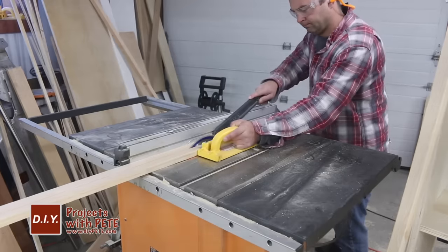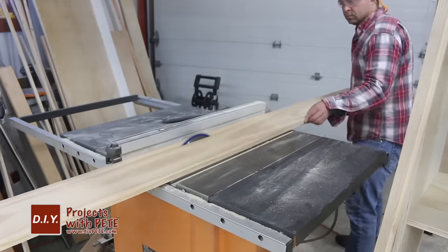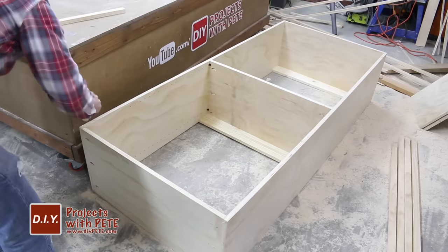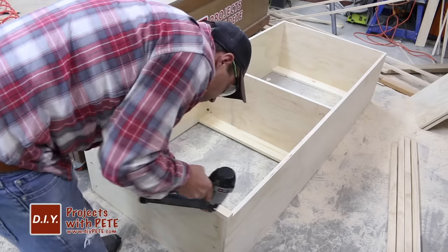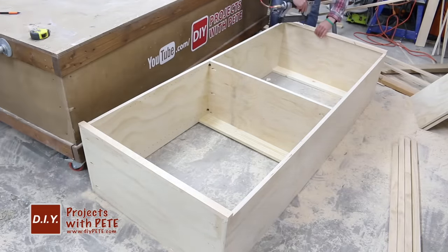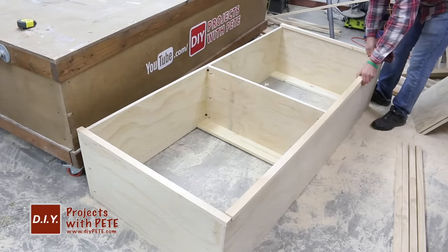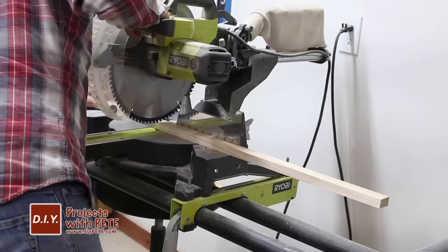I decided to add trim around the front of each unit to dress it up a bit. I had a few scrap boards around the shop that I ripped down to one and a half inches in width on the table saw, but you could simply buy boards already cut to that size. I cut the trim boards to the correct length on a miter saw, then ran a bead of glue around the front of the plywood before laying down each trim board. I used an air nailer with 18-gauge nails to attach the trim — this process goes by really quickly, and you could use a hammer and nails if an air nailer isn't in your toolbox yet.